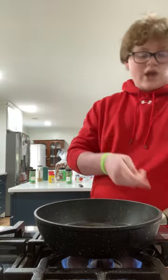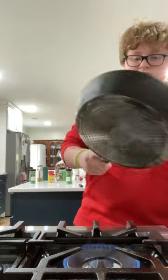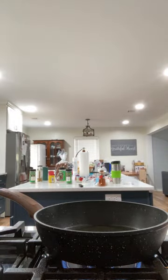I feel like Japanese people and Italian people would get massively offended that I'm using olive oil to cook tuna — but it's not sushi so it's fine. Where are my tongs? I can't find my tongs.